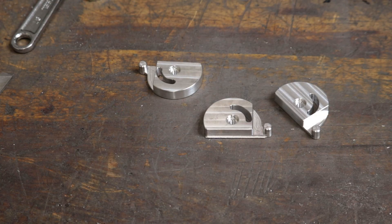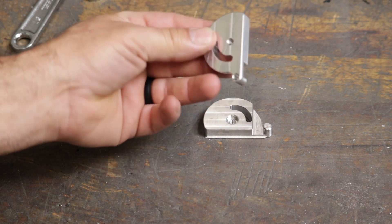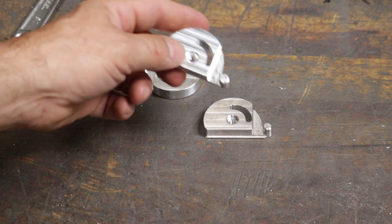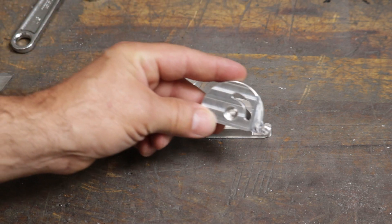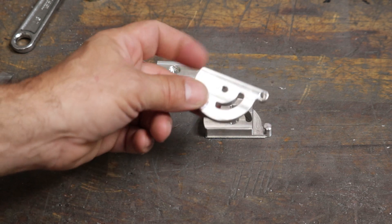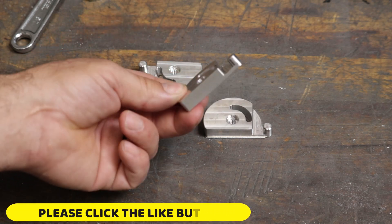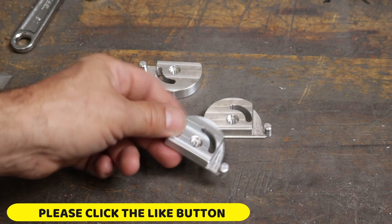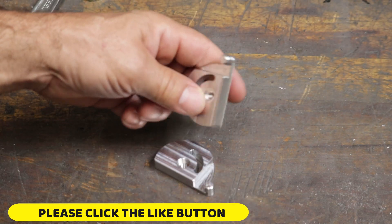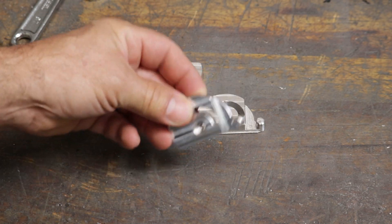Welcome back to Dragonfly Engineering. In this episode, we are going to machine this part all in one setup on the Haas 5-axis UMC 750. We're going to go over briefly the programming of this in Mastercam, and then most of the operation for this video is going to be out at the mill, showing the process of machining this part from start to finish. All that will remain is the break-off tab that just gets sanded off and finished with a deburring wheel. So let's do it.